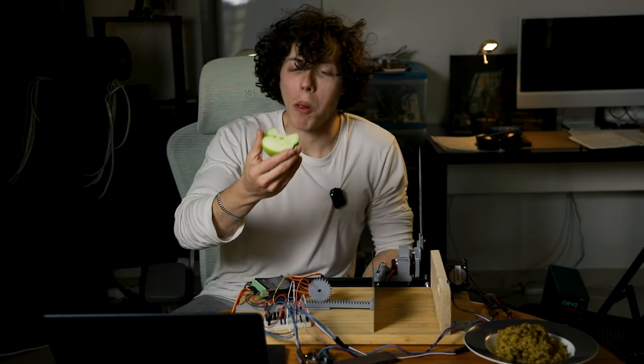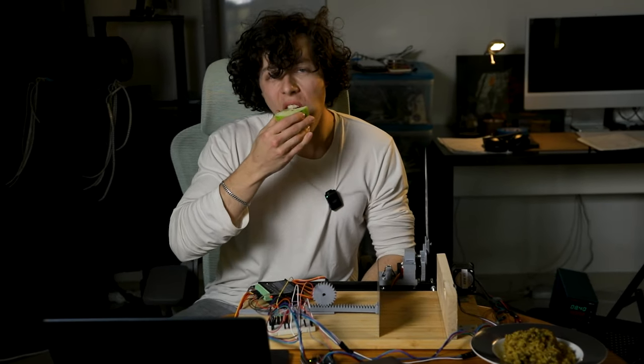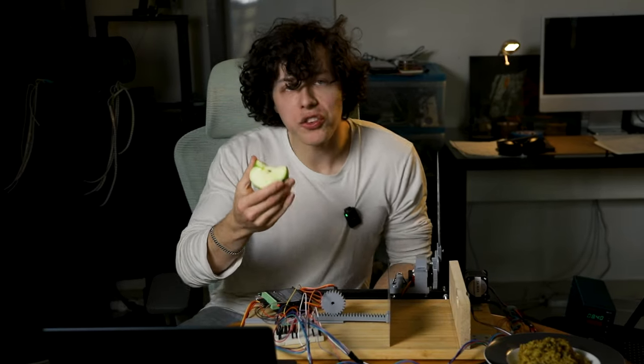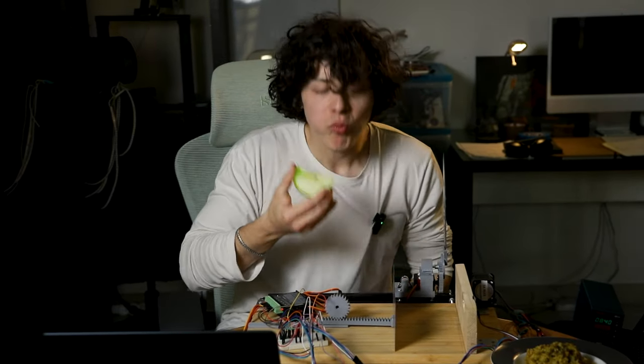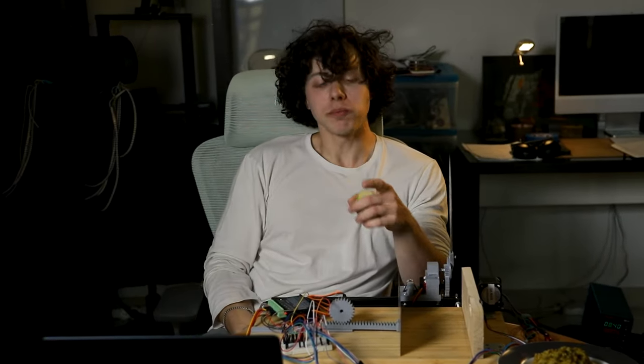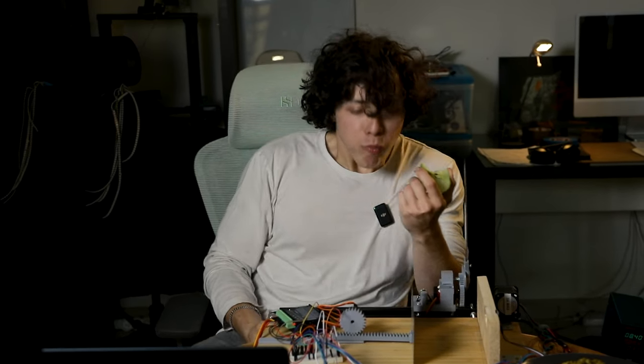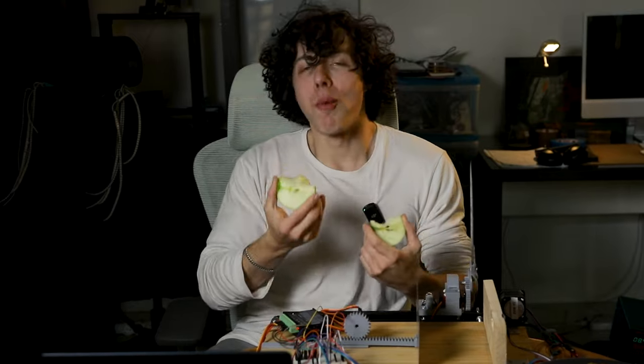And I think that's beautiful. I think everyone should try until they succeed. I think that's what's good about life.